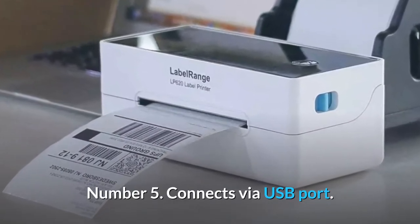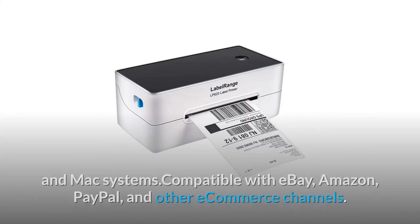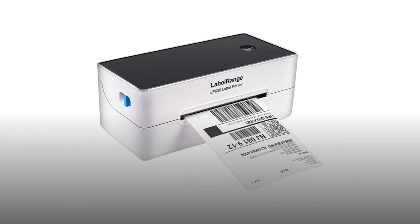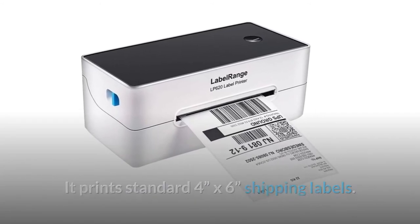Number 5: Connects via USB port for use with Windows 7 and above and Mac systems. Compatible with eBay, Amazon, PayPal, and other e-commerce channels. It prints standard 4 x 6 inch shipping labels.